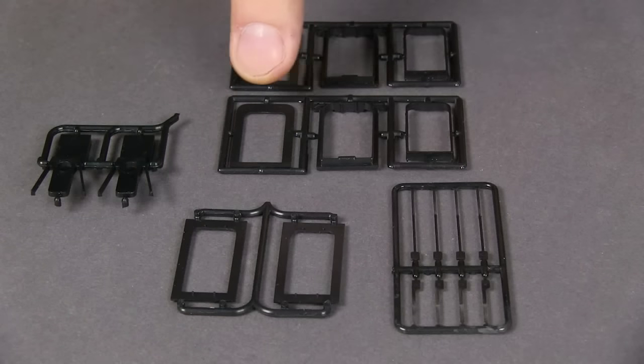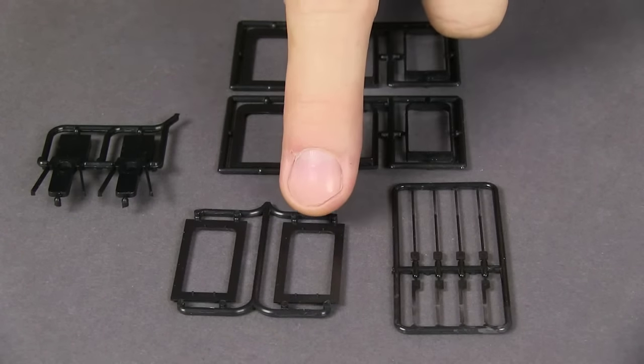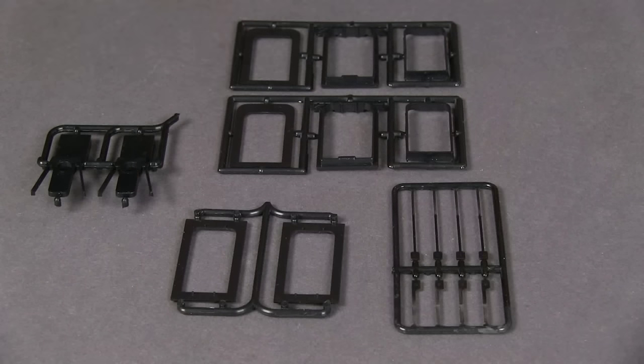The kit includes parts for the diaphragms themselves, diaphragm springs, plates to attach them to the car, and replacement coupler boxes.